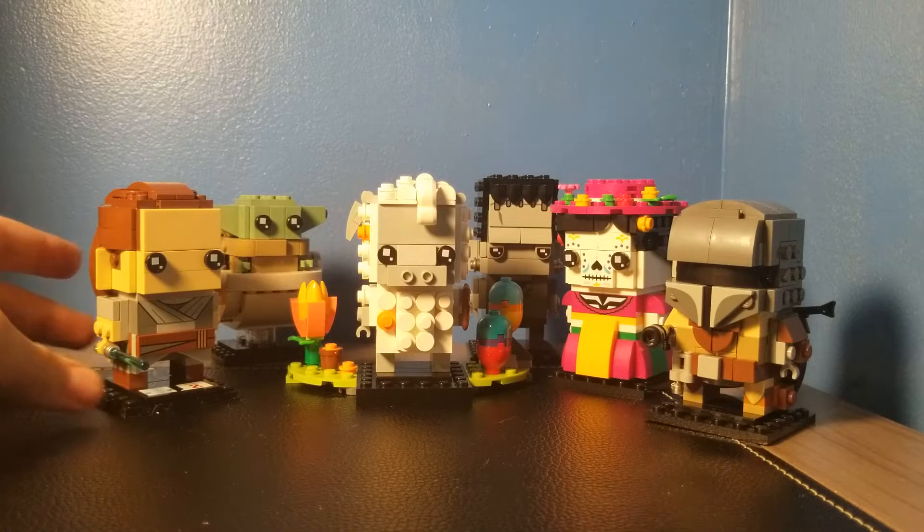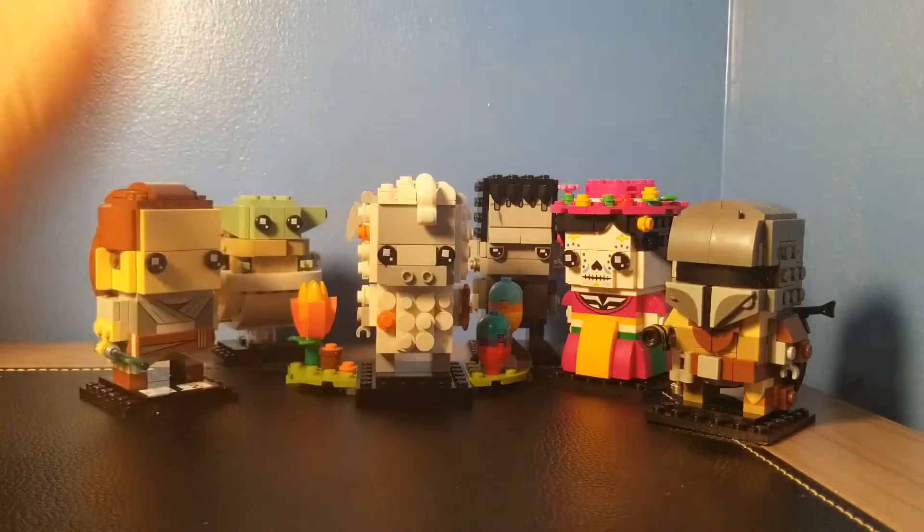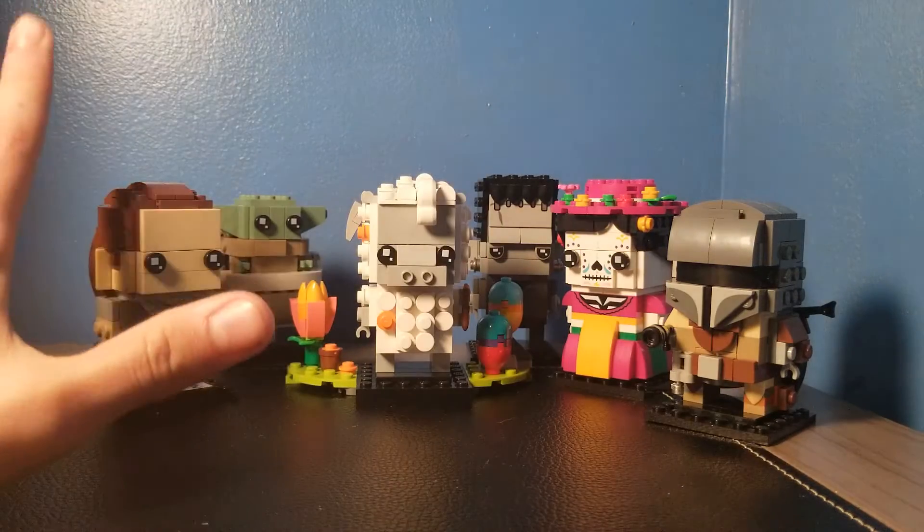Hey, what's going on guys? It's JT Bricks here and welcome to another collection showcase of a specific theme — my Lego Brickheads. All six of them are displayed right here.